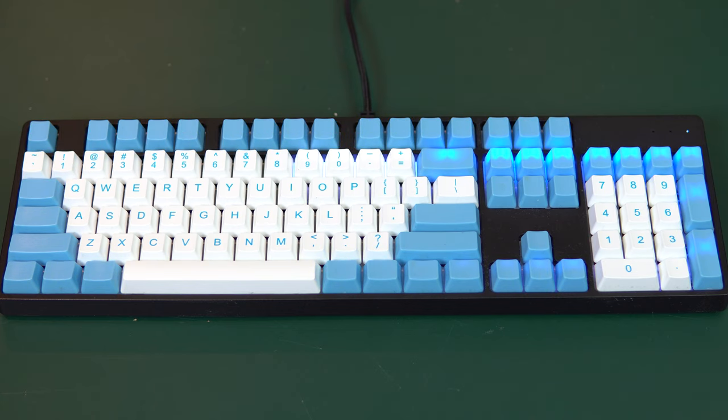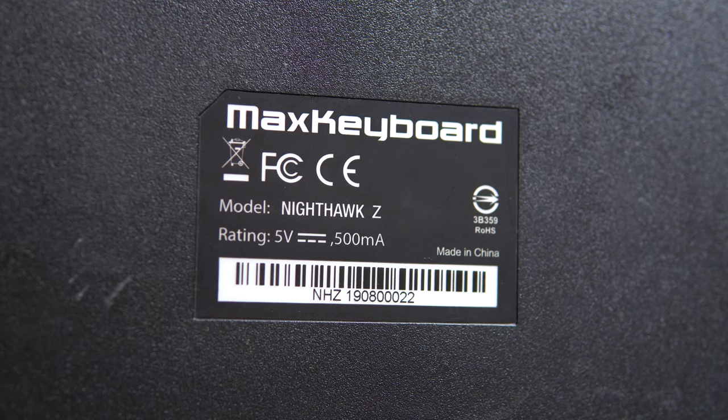The branding is extremely minimal for this keyboard, but that makes sense considering the amount of customization it allows for. The only thing that really says this is a Max Keyboard product is a sticker on the back side.